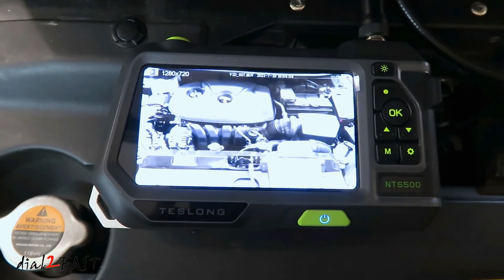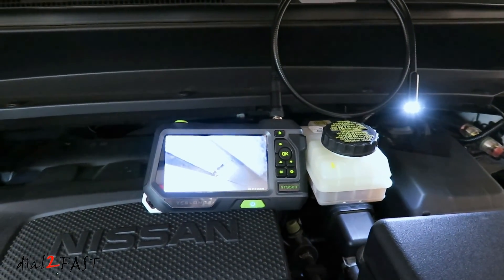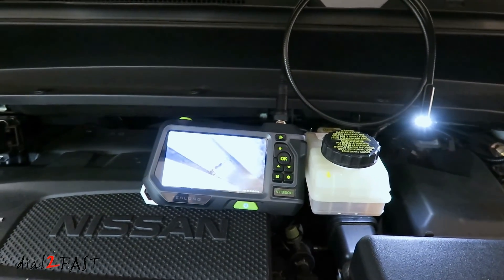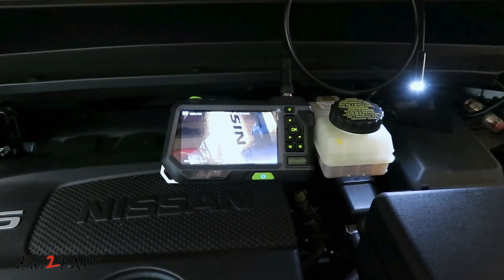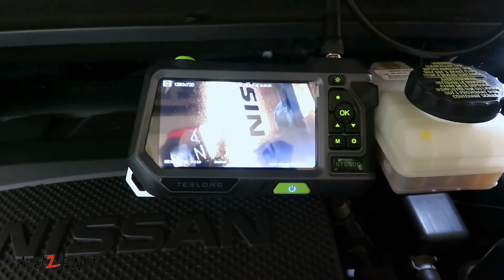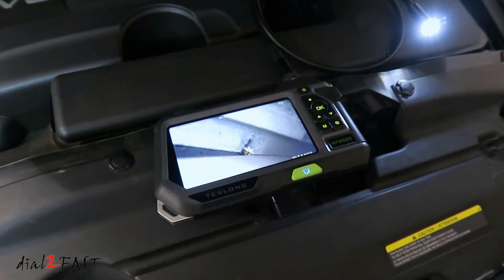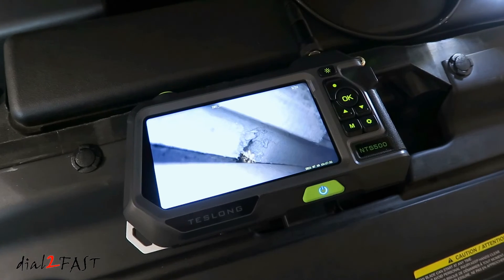As you can see, this Teslong NTS-500 endoscope is a very versatile tool to have. At the time of purchase you can pick different types of camera lens. Do keep in mind the autofocus camera is bigger in diameter than the single lens camera, so if you're going to be using this in a very confined space, the single lens or dual lens camera might be a better choice. At the time of this review, this retails for $210. Check out the link below to learn more.